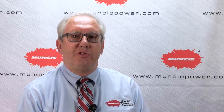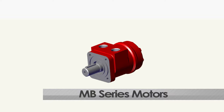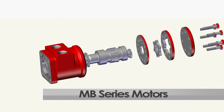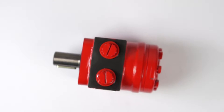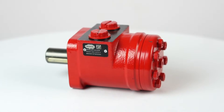The smaller of the two motors, the MB series is an economical option featuring 13 different displacement sizes and a spool valve design. There's also a gerotor option, compact body, shaft mounting options to match common SAE standards, low port profile, and built-in check valves.